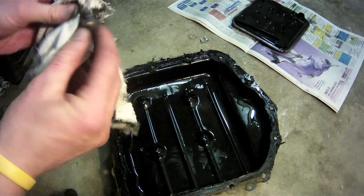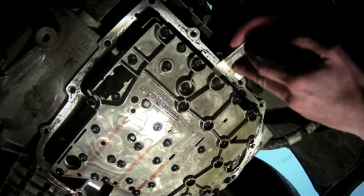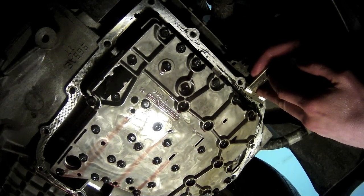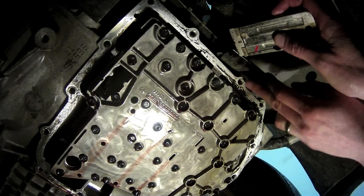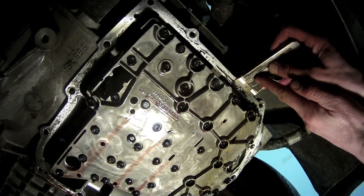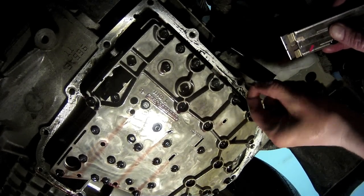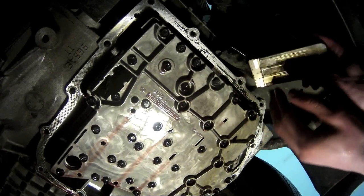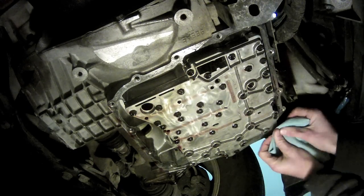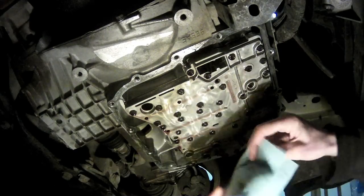Clean off the magnet and set it aside for reinstallation back into the transmission pan. When we removed the pan, not all the glue came off with it. You have to be very careful not to scratch the soft aluminum of the transmission, but you also need to get the old glue off to provide a smooth sealing surface for the new gasket. I like to use a nice new sharp straight razor to get it off. Once the gasket surface is scraped smooth, use a clean shop cloth to wipe away any leftover particles.